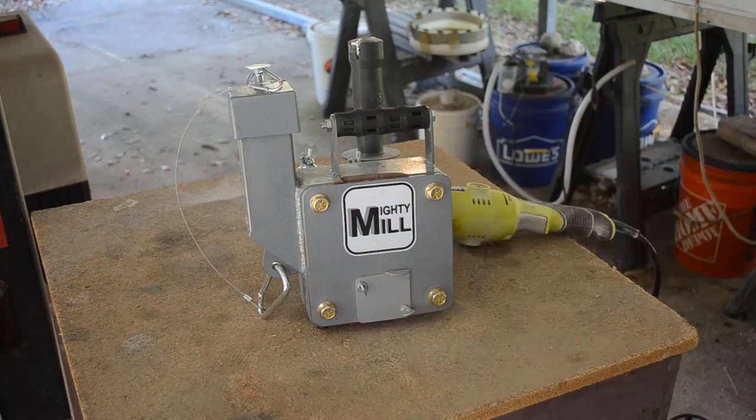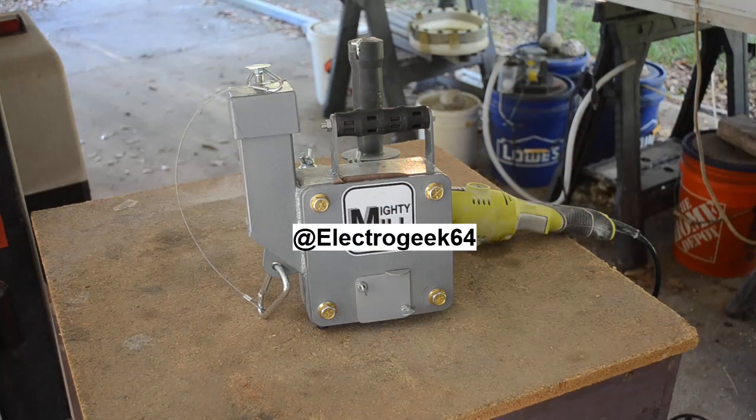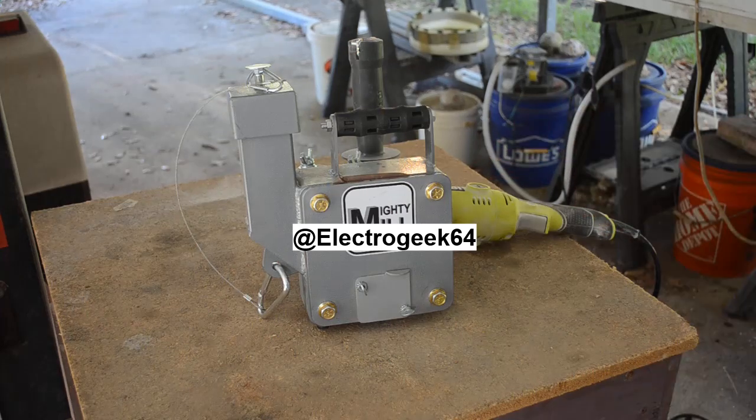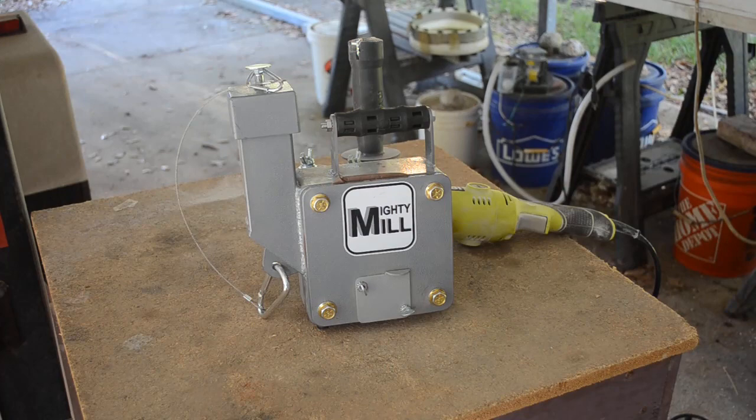Press the little bell icon to be notified when new videos come out. Also check out my second channel, Electric Geek 64 — good stuff going on there including some new content coming out soon. I will see you in the next video. Thanks a lot for watching. Bye!